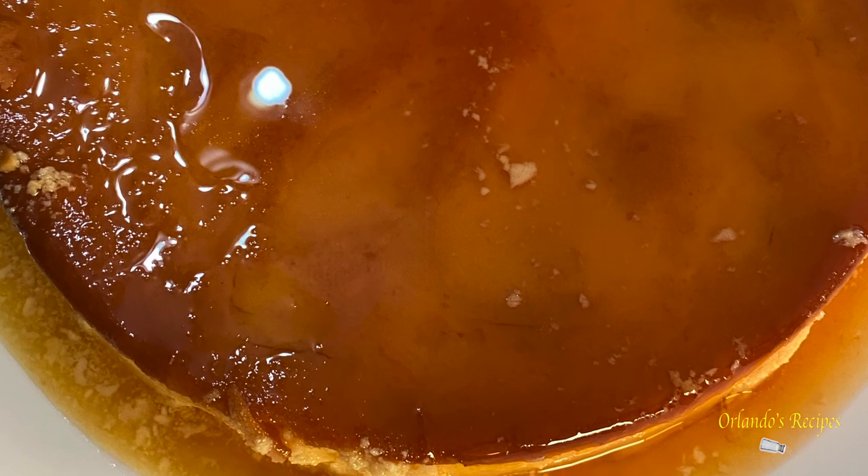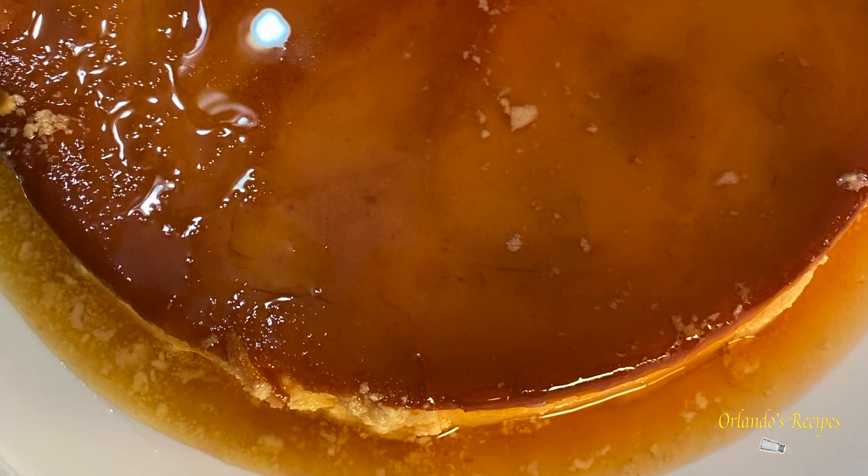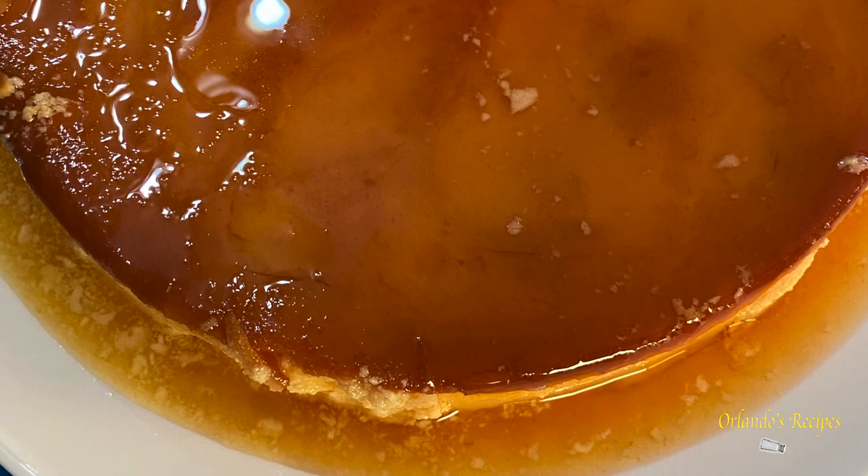The flan came out delicious — firm with the cream cheese inside, just wonderful. Again, 25 minutes in the pressure cooker; you can even do it for 20 minutes if you want, but I like mine slightly more firm so I did it for 25 minutes. Hope you enjoy — make sure you subscribe, like, and share this video!